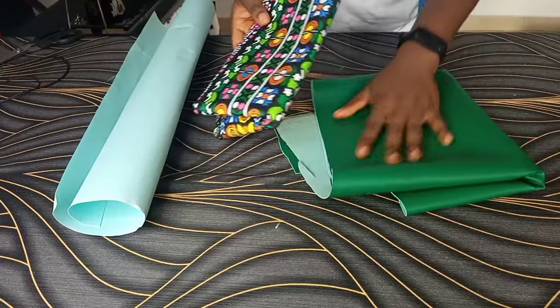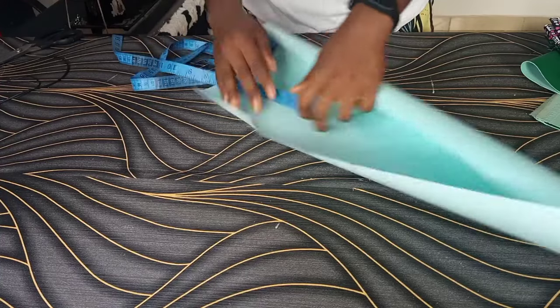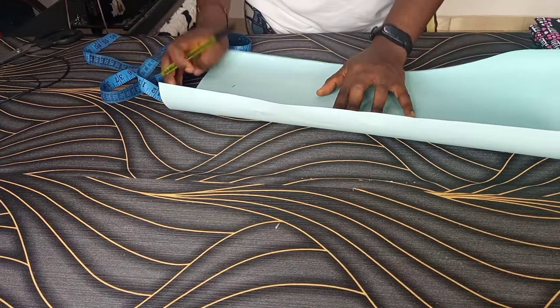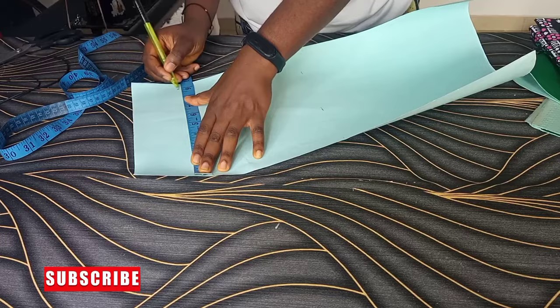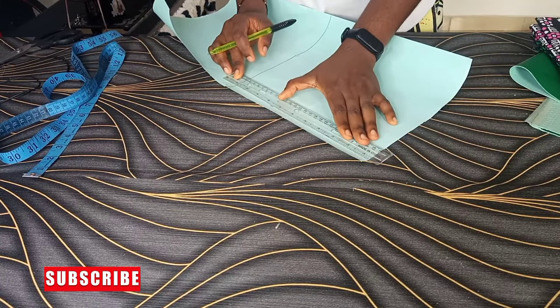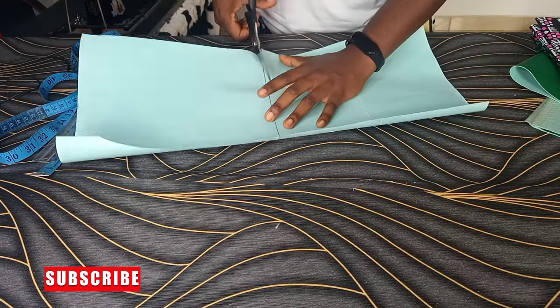I'm working with one yard of Ankara and remaining leather from my previous tutorial. I'll first of all draft out the side, because the side of this bag carries the main property of it. How wide or how small you want the bag to be depends on the side you measured out. So I'm actually going with length 10 inches and width 9 inches.